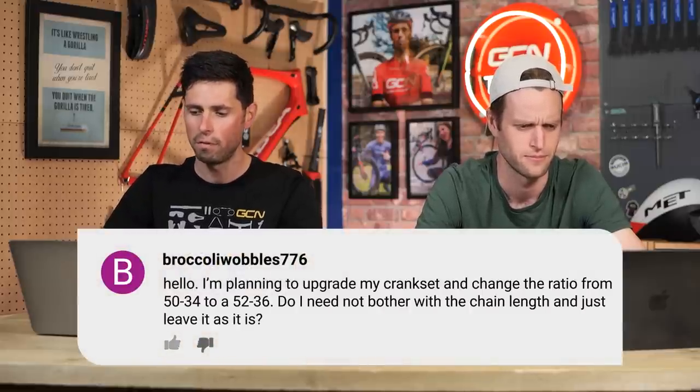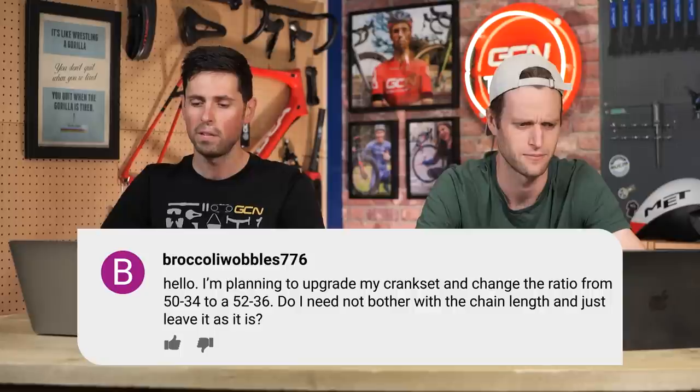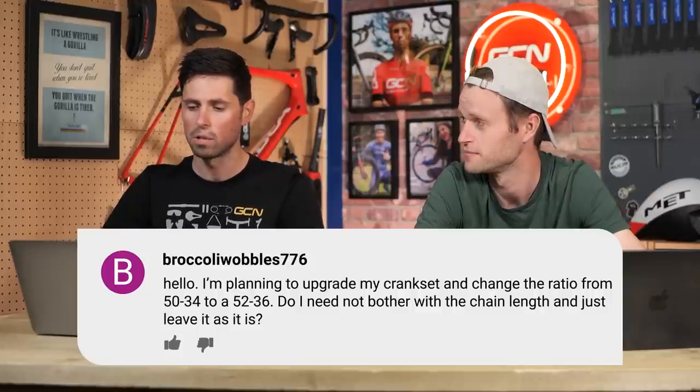Next question is from broccoliwobbles776. They say: I'm planning to upgrade my crankset and change the gear ratio from 50/34 to a 52/36. Do I need to bother with the chain length or just leave it as it is? Yes — you need a longer chain. Definitely a longer chain. Just get a new chain, measure it up as you normally would, and fit it. Otherwise the rear derailleur is going to be put under a bit of pressure.